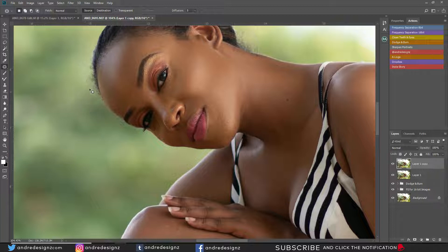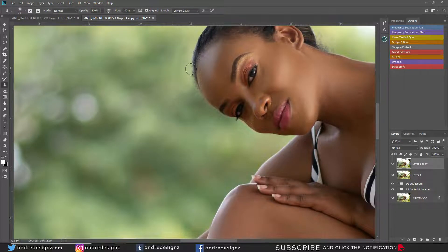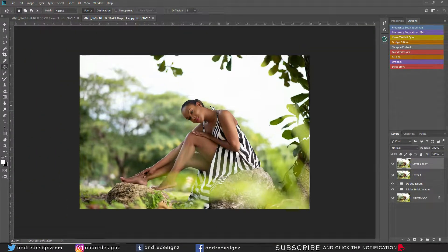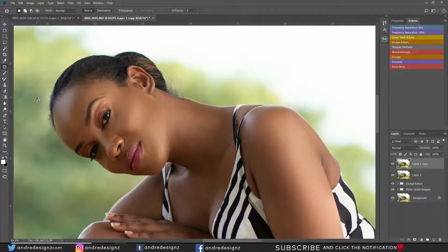For right here I'm going to press S for the clone stamp and just sample and paint. You have to be careful because of the background. I'm going to get rid of this big spot right here and soften the edges a little bit. That looks good. No one is going to zoom up on your image — these images are just going to go on Instagram. That's it for working on the skin.